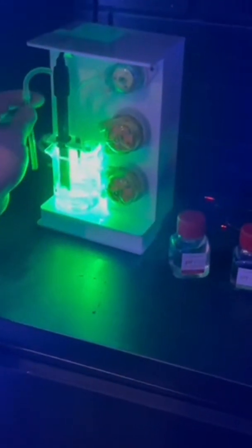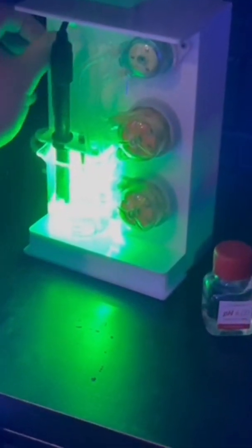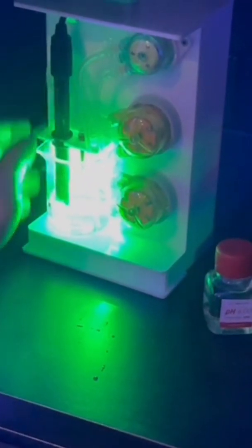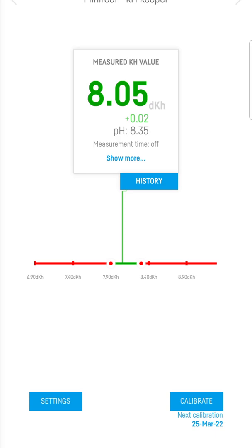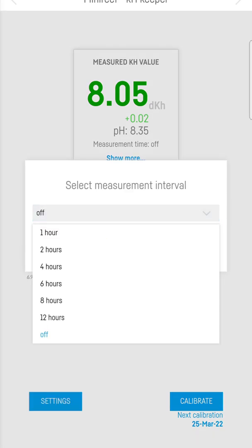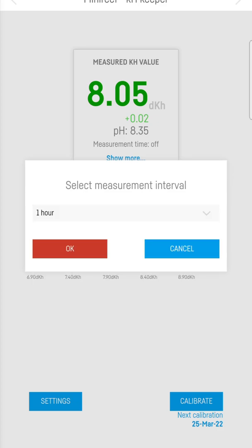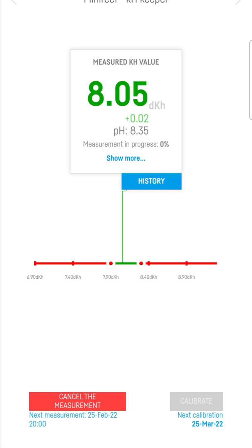Now put back the aquarium pump line — it's a bit of a wiggle but it slides back in there. Straighten up the unit and put the front back on. Jump back in the app and put the measurement back on. Go back into measurement, set the interval to the number of hours you want — I like to do every hour. Then do a little manual test and off it goes. Enjoy your KH Keeper.